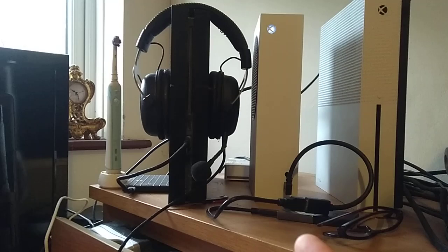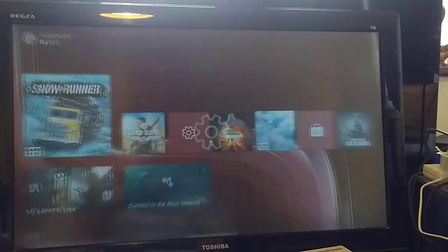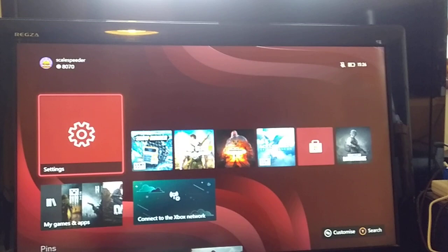The answer to that is kind of yes and no. The first thing you must do with your Series S is go into Settings, then General, then Personalization, then My Home Xbox, and when you're online you set it to say this is my home Xbox.